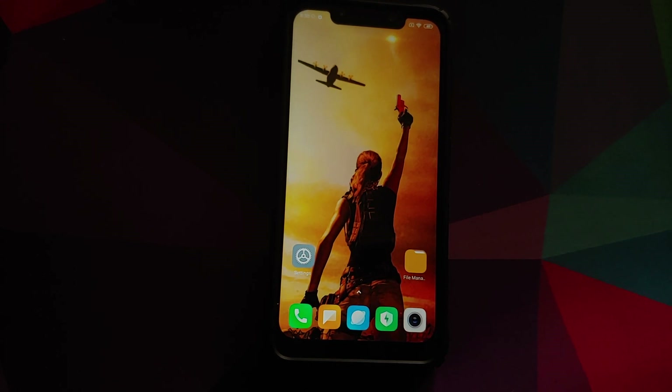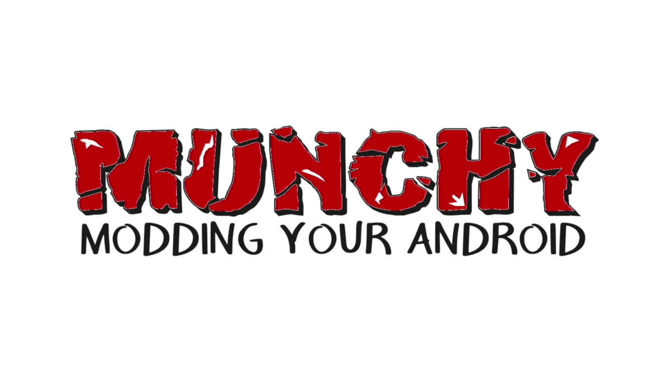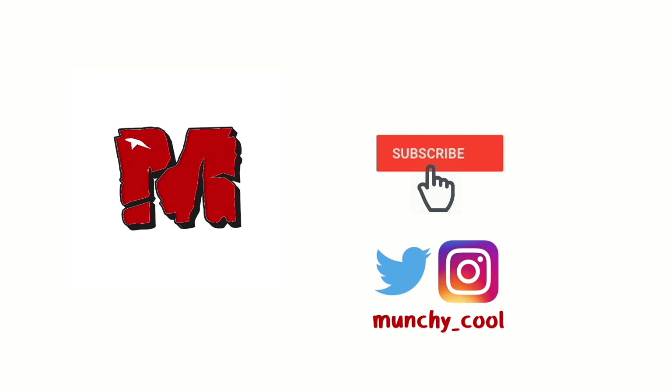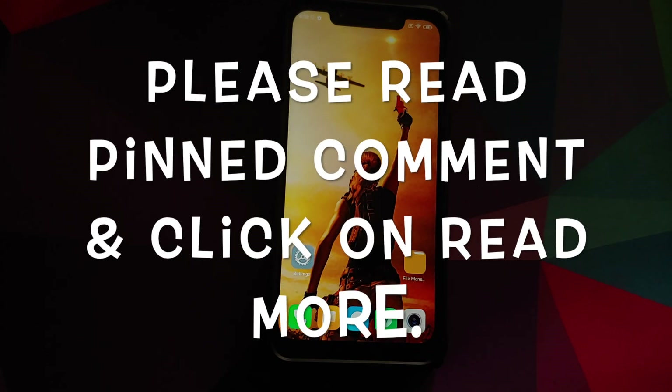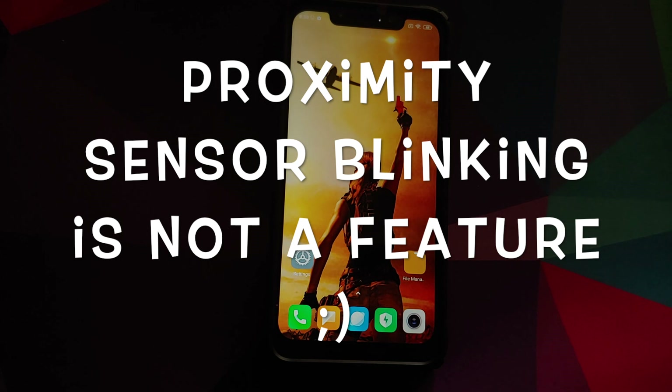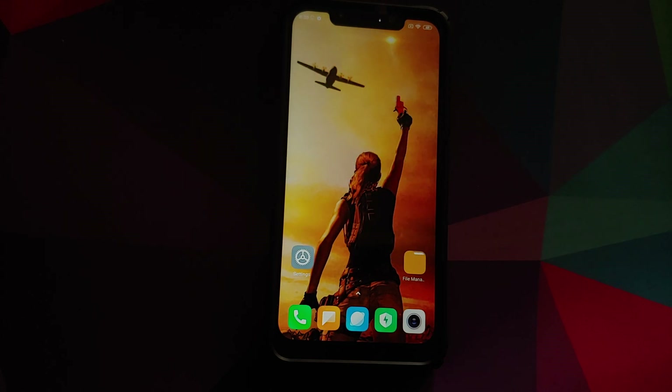Hey peeps, what's up — Manchi here, back with another video. In this video I'm going to show you how to install DerpFest OS based on Android 10 on your Xiaomi Poco F1.